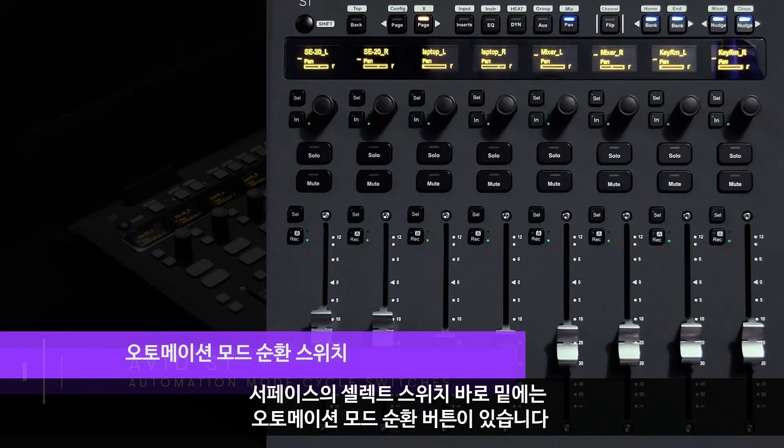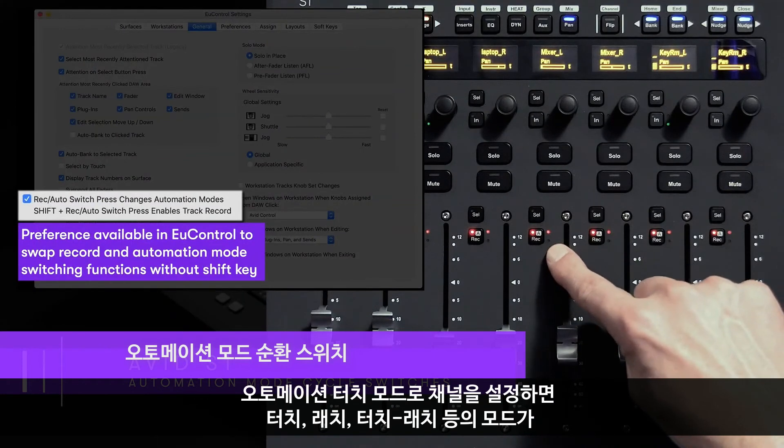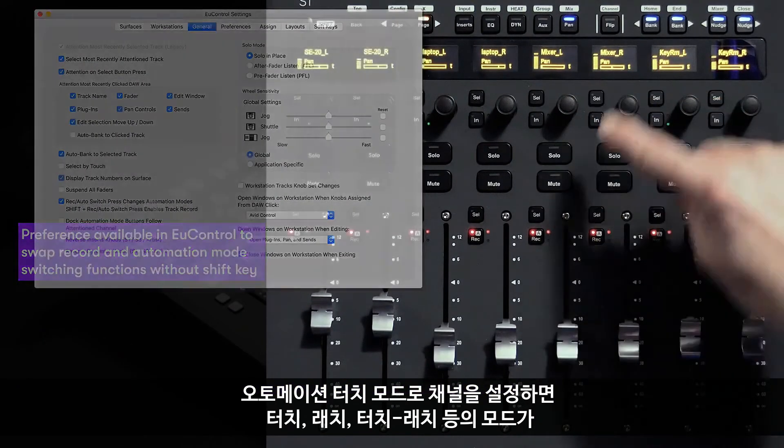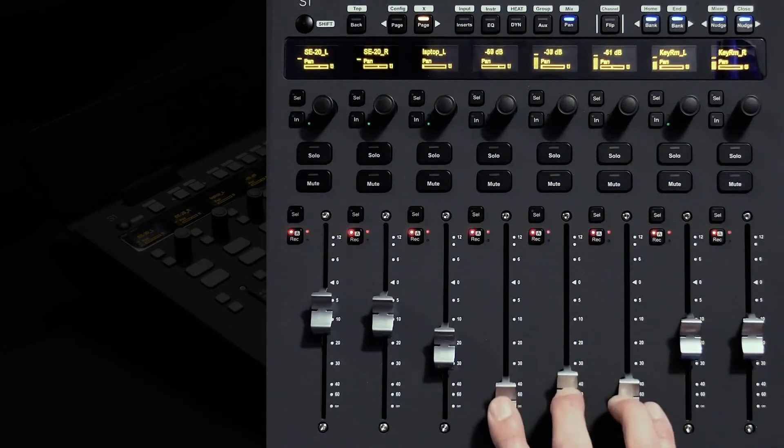Just below the select switches on the surface, we have dedicated automation mode cycling. If I pop a few channels into automation touch mode, you can see for each mode — touch, latch, touch-latch — it is displayed with abbreviated text on the channel's scribble strip.